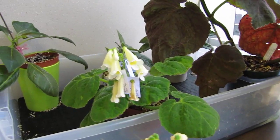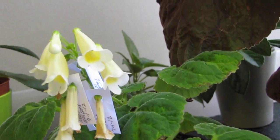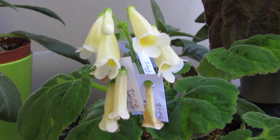Back here we have Smithiantha Multiflora — it's a species. I have crossed it with, I believe, Big Dots Rule. I want to self it as well to donate some seeds to the seed fund.